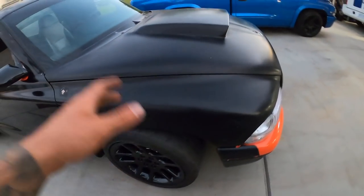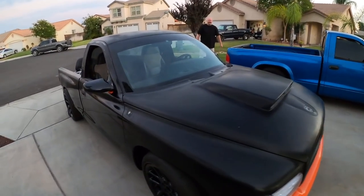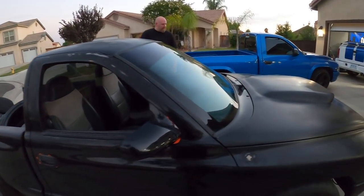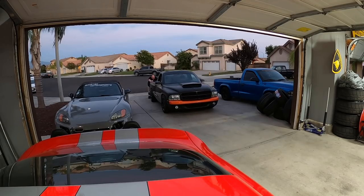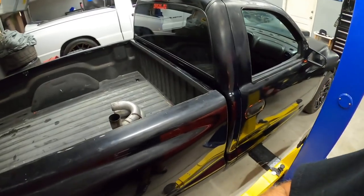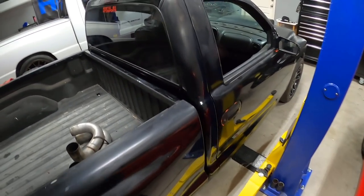We have to push this thing up the driveway right now because it's not running. Once we get in the garage we'll pop the hood and show you. These things are a lot heavier than they look - the driveway's not on that much of a slant but trust me it's a pig. Two hours later - that was a pain in the ass, but she's in the garage. We gotta move it over a little bit, but telling you guys they're not as light as they look.